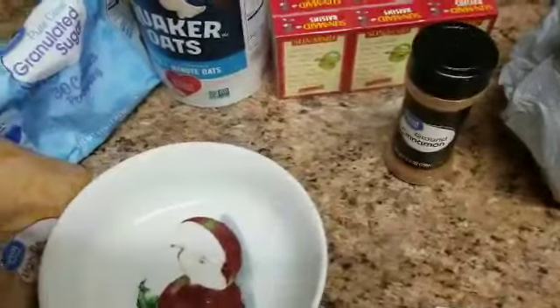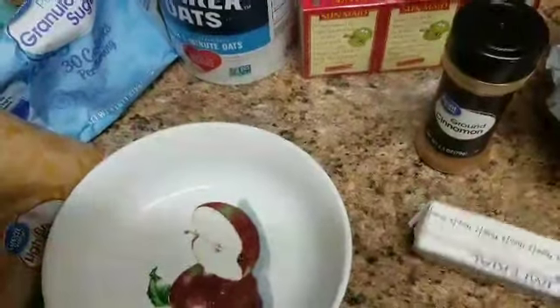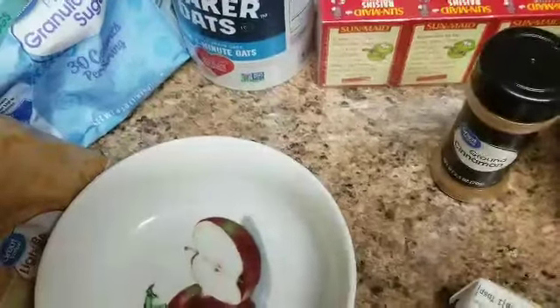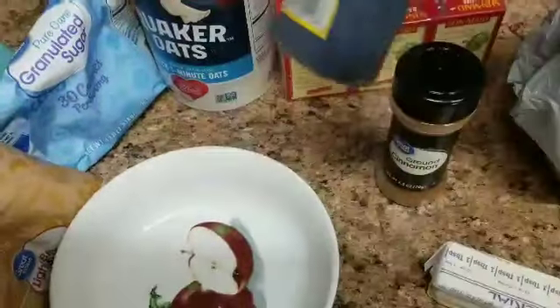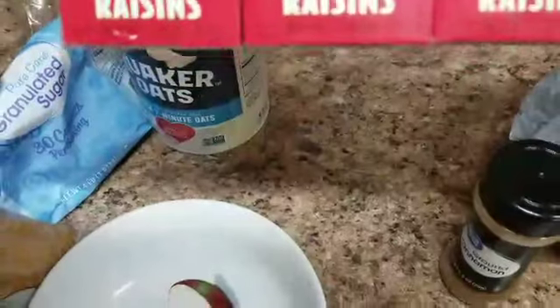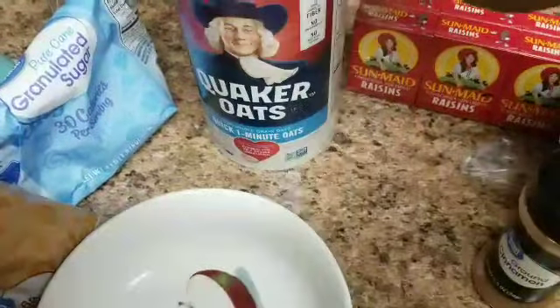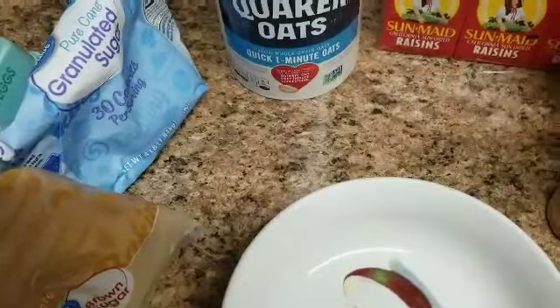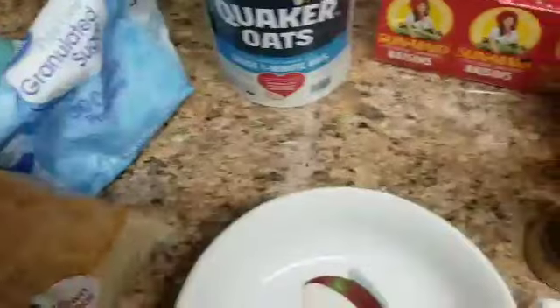Right now I have all my ingredients that you're going to need for your oatmeal raisin cookies. You're going to need one cup of unsalted butter, some cinnamon, some vanilla extract or vanilla flavoring, raisins — I got some California Sun-Maid raisins — quick one-minute oats, white sugar, light brown sugar, three eggs, and self-rising flour. You can use all-purpose flour and baking soda, but I'm using self-rising flour.